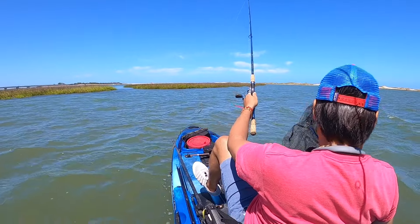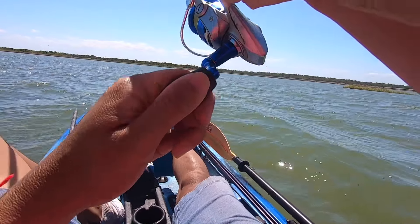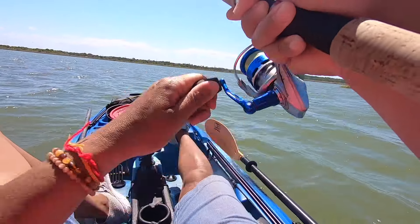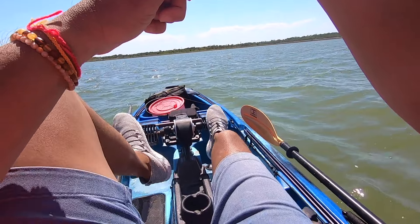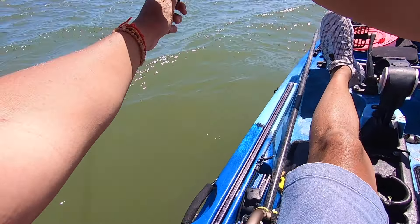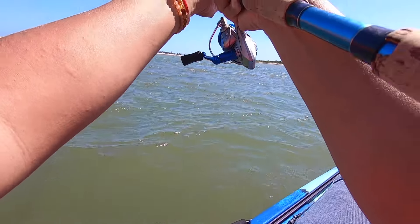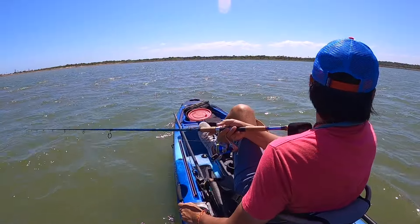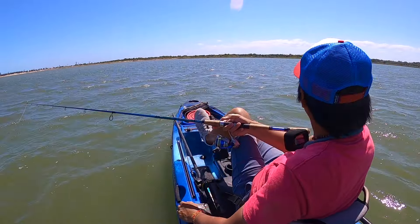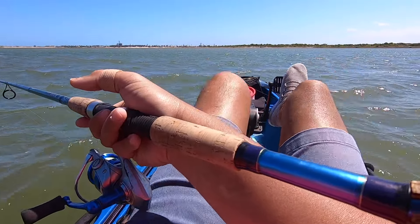What the hell is going on? Got a flounder guys! Oh my god - that one also felt good.